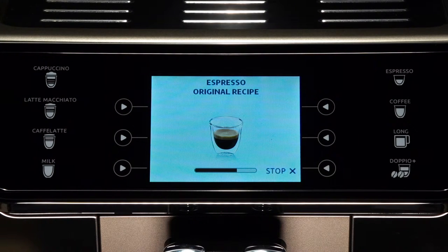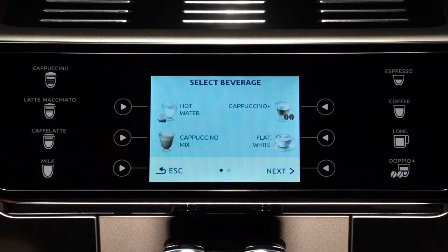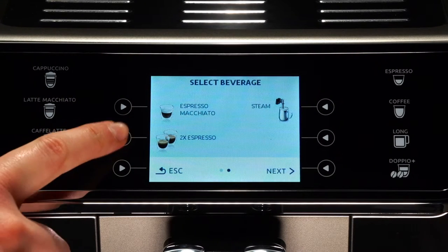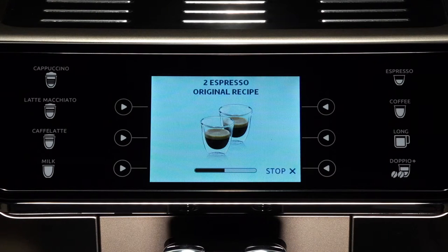You can prepare two cups of espresso coffee at the same time by pressing the espresso arrow twice. The image is displayed for a few seconds at the start of preparation.